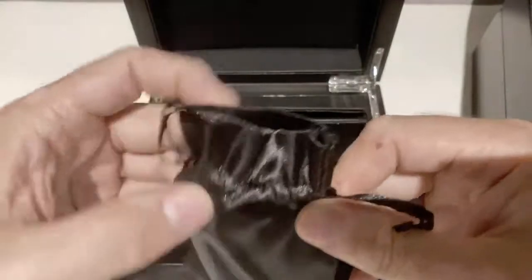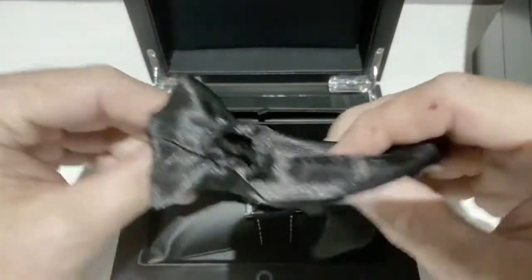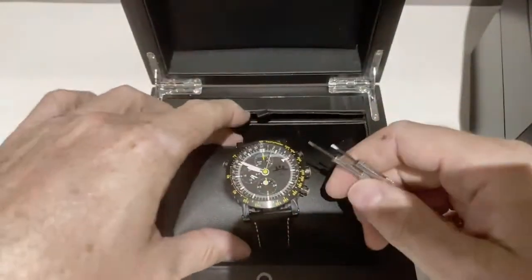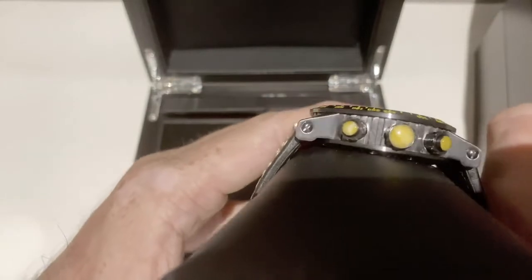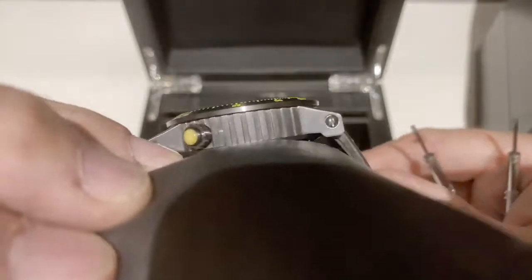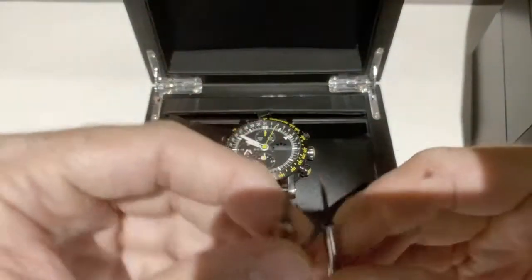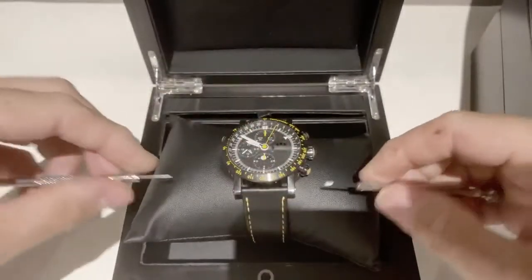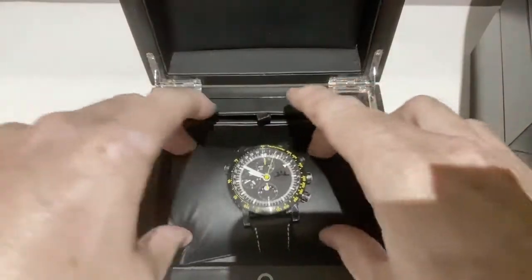In order to facilitate a strap change, Temption directly delivers the solution in the box. There is a small compartment and in that compartment you find two fitting screwdrivers. So you don't have to buy one, you don't have to look for screwdrivers — Temption delivers everything in the set. Of course, you have to be careful not to scratch the watch, but I can do it, so you can do it as well.